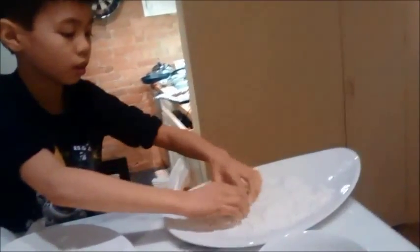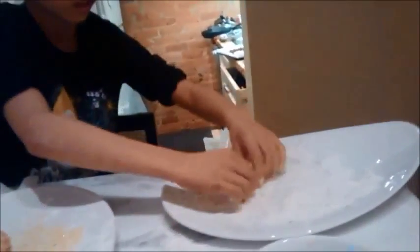The first step is to coat the chicken in flour. You can add spices if you want.